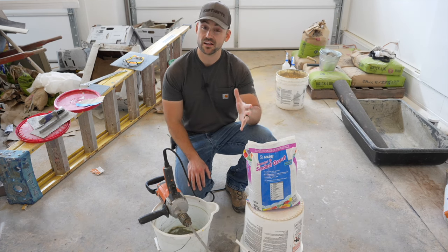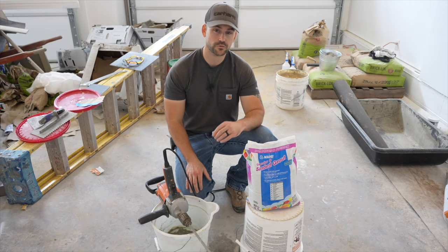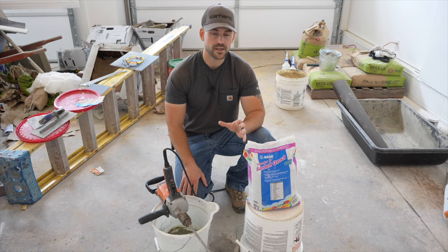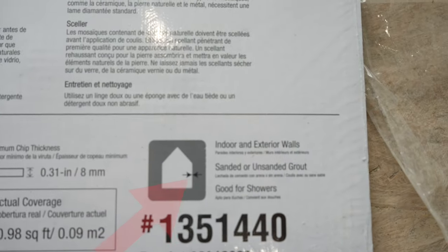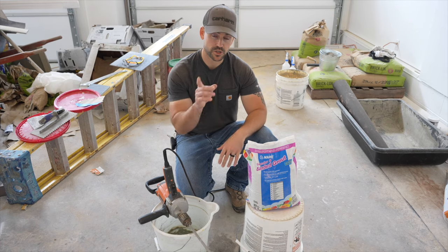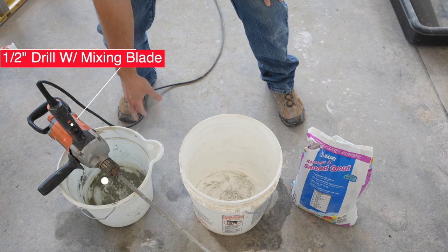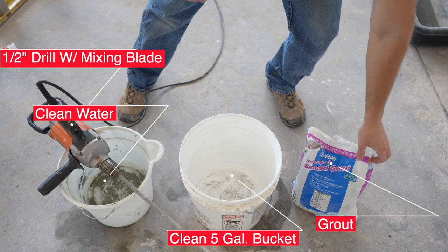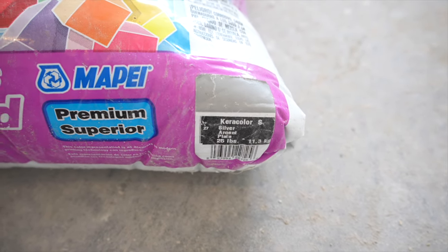Now it's time to mix up the grout. A little tidbit: they make sanded and non-sanded grout. Non-sanded is typically for mosaic tiles and is only good for up to an eighth-inch joint. Sanded grout can fill up to a five-eighths-inch joint. The mosaic I'm using is actually rated for sanded grout, so I'll use sanded for the whole project. To mix it I'll use a half-inch drill with a mixing blade, a bucket of clean water, a clean bucket, and the grout itself.